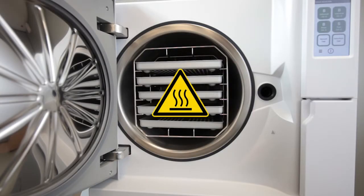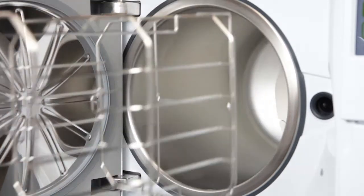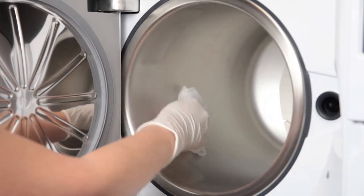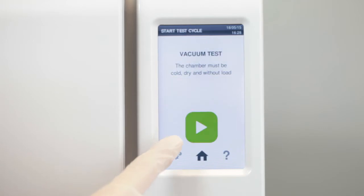Before carrying out the vacuum test, make sure that the sterilization chamber is completely dry and cold. Remove the rack and all storage trays. Check that the sterilization chamber is completely dry, then close the door and select vacuum test from the cycle selection screen.